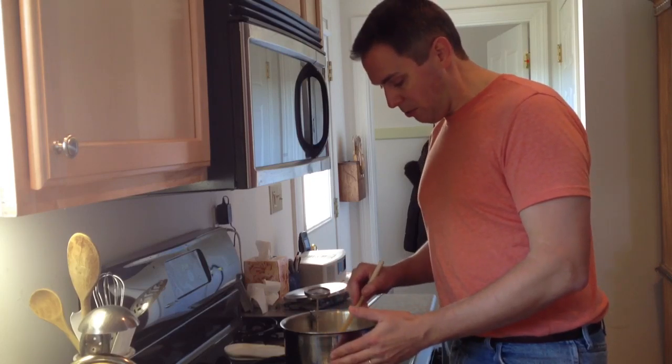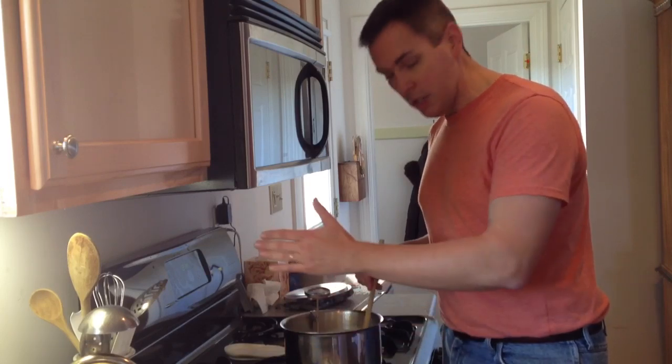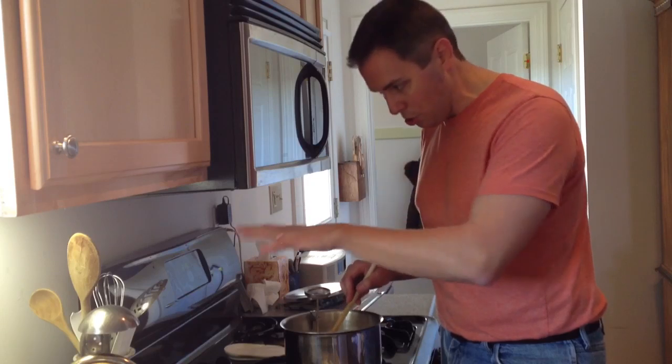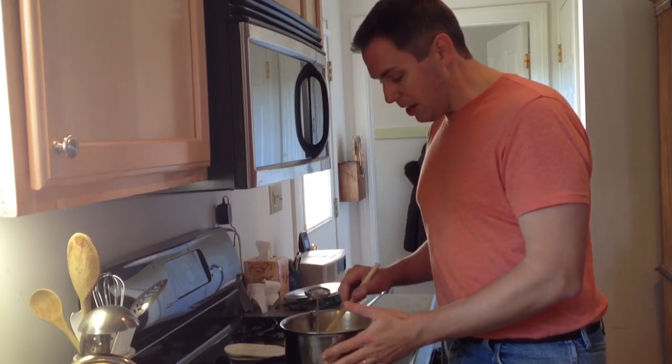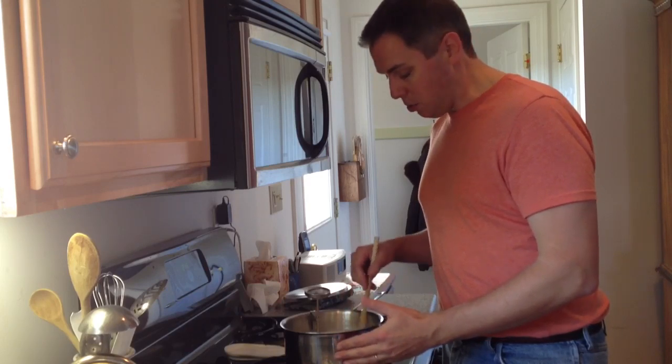I'm going to go ahead and do that right after I get this stirred in. I'm just going to put a lid on it, put it in my oven, and turn the light on — obviously not turn the oven on, just turn the light on in the oven. Then I'm going to let it incubate for anywhere from 4 to 8 hours.